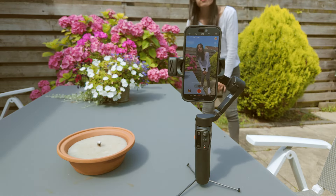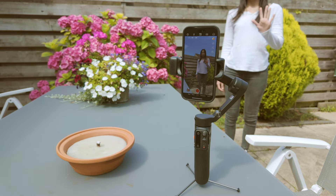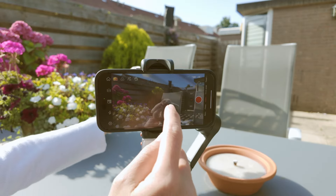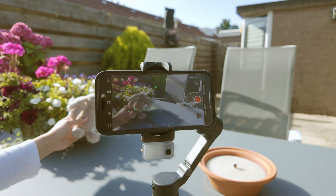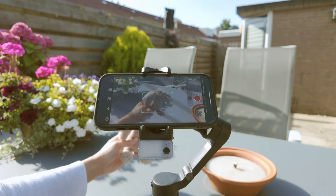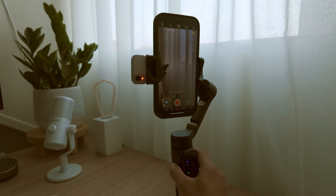It comes with a detachable fill light called the Magnetic AI Tracker, which does AI tracking. The AI tracker automatically follows subjects, which is great for solo shoots. You can activate tracking through simple hand gestures, giving you hands-free control. The AI tracking is designed to be highly accurate, maintaining focus on subjects even if they move out of frame or are temporarily obstructed, ensuring the subject remains in focus and well-framed throughout the shoot.